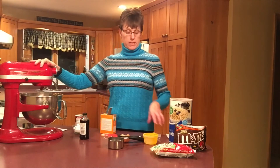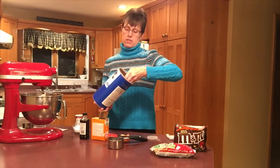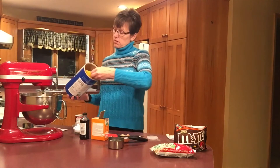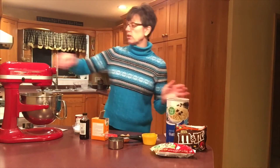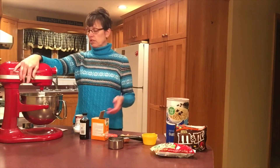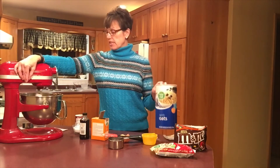Our next ingredient is oatmeal — I need one and a half cups. This recipe doesn't call for a whole lot of flour, and that's usually the case with flour and oatmeal combos, because the oatmeal does the same job.